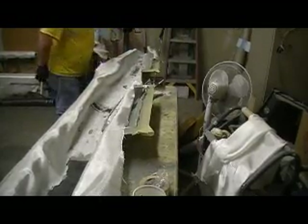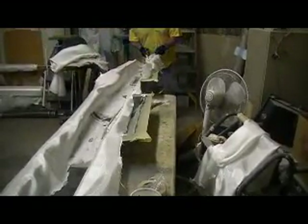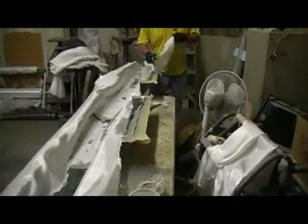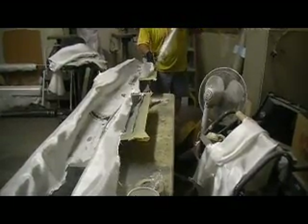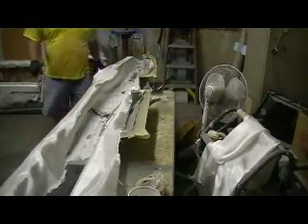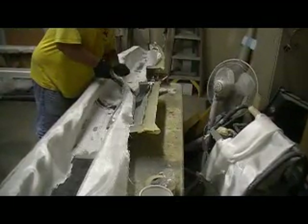Okay Bob, you've got a minute and a half. Yeah, I feel like I have it done in a minute and a half. On our next piece we'll go over some more steps, now that we got the camera back in the shop.